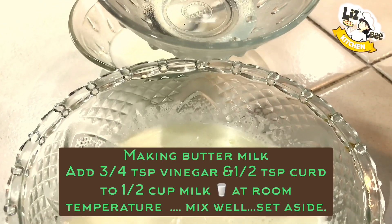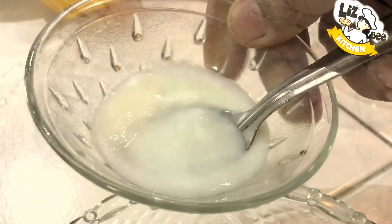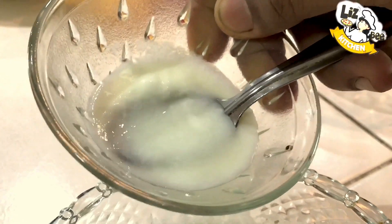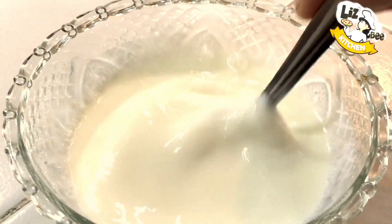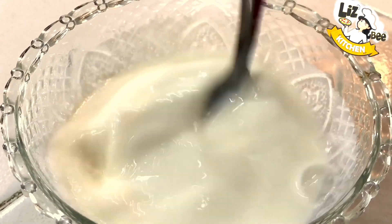1 cup of white vinegar, 1 teaspoon of thyme. Mix these a little bit and then we will be cooking with the batter.